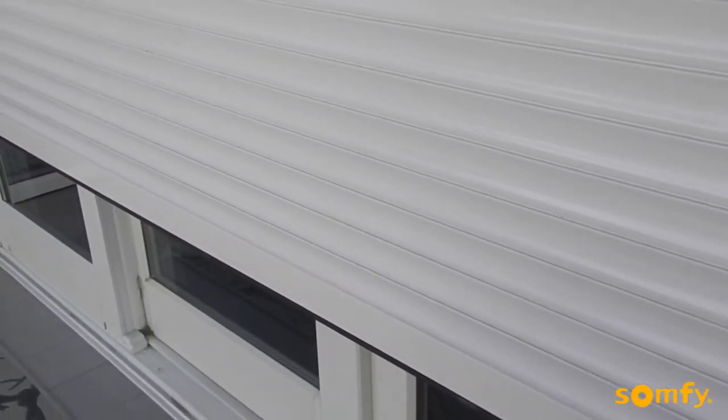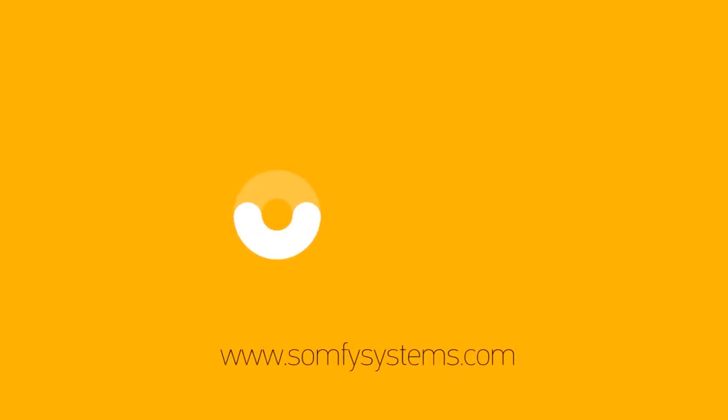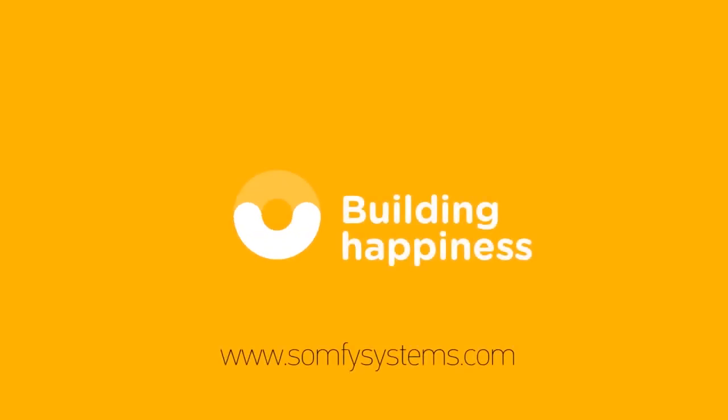Thanks for watching. Visit us on SOMFYSystems.com for more information.